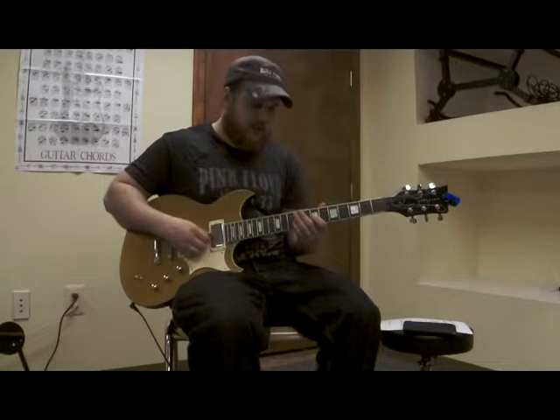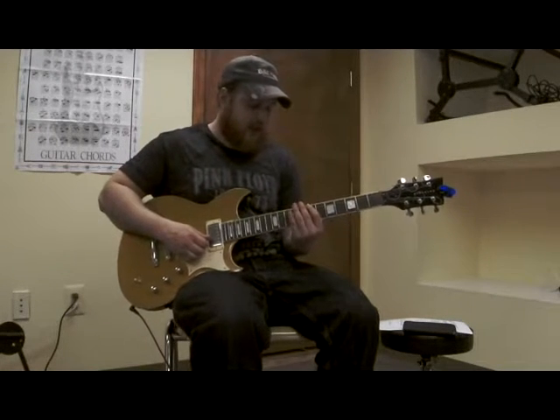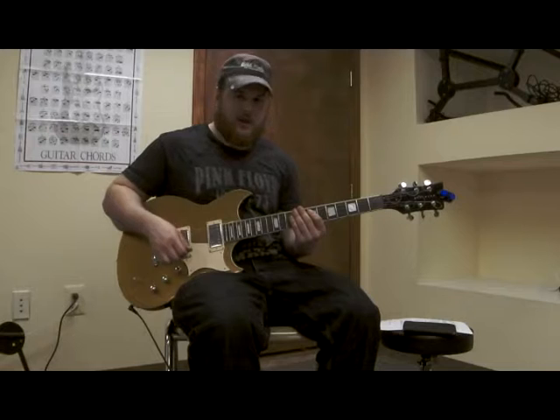That one started on G. Then we go to the B string. So our pattern, again, is playing three notes and then going back one note, and then we continue right along.